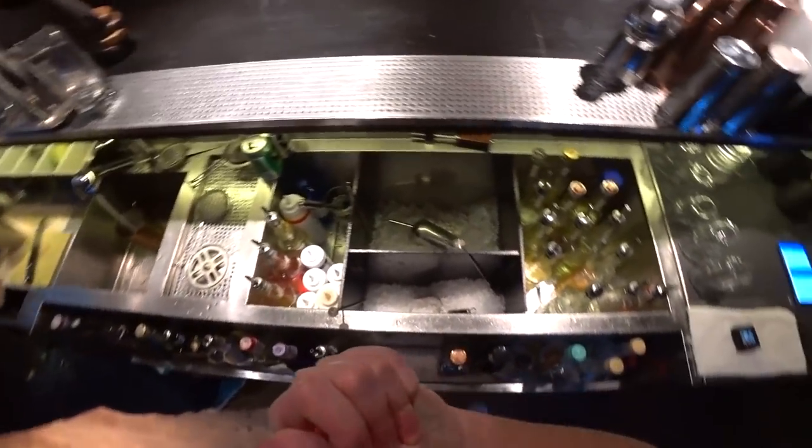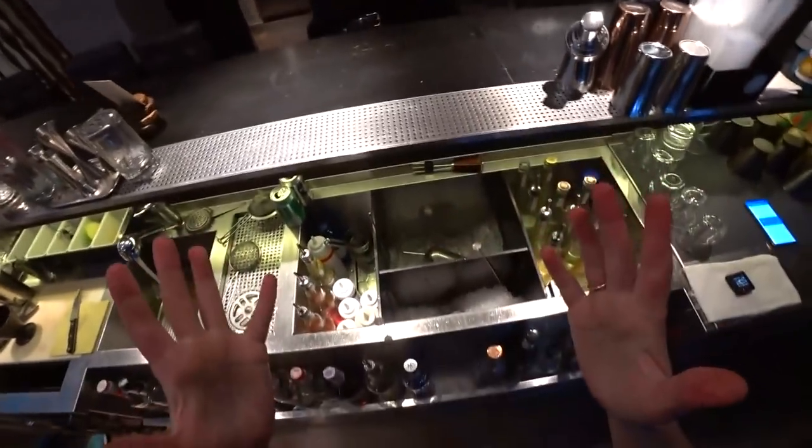Hello everyone, I'm at the Barway restaurant and I'm going to show you how to make the cocktail with the name Drunk Dutchman.